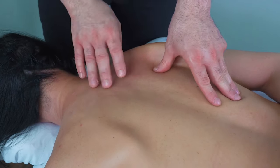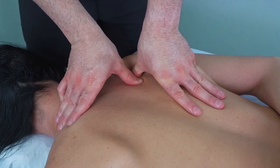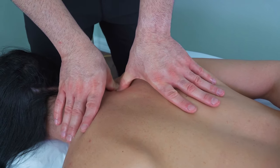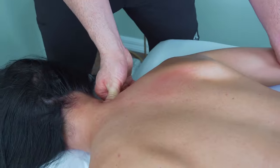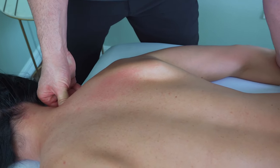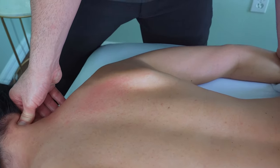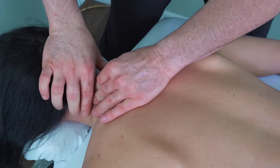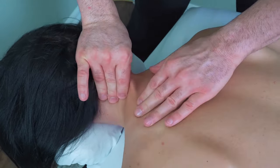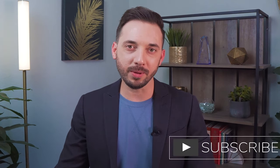Wrapping this demonstration up for today — we'll just do a little bit of levator scapula and then make it nice around the neck with a gentle petrissage to finish. I hope you enjoyed watching that today. Thank you so much for watching — if you found that content valuable please consider subscribing. As always, any questions you have leave those in the comments down below. Stay healthy, stay strong, and I'll see you next time.